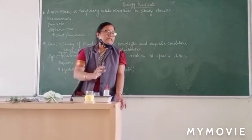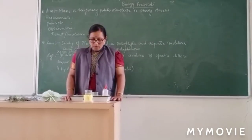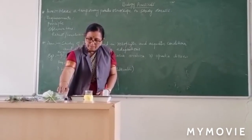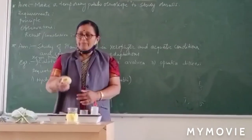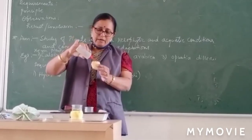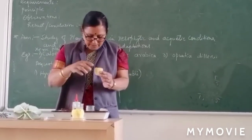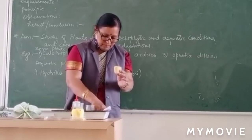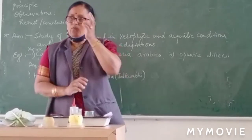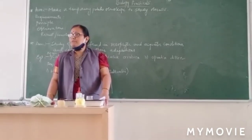This shows that water from outside has entered inside, explaining the process of osmosis. To set it up: take a petri dish, pour some water in it, make a depression in the peeled potato, pour sugar solution in it to half level, mark it with a pin, and place it in water. Leave it aside for 2-3 hours and observe the difference.